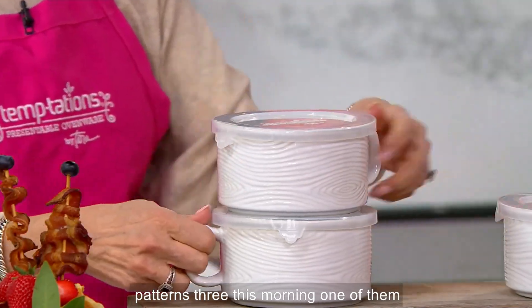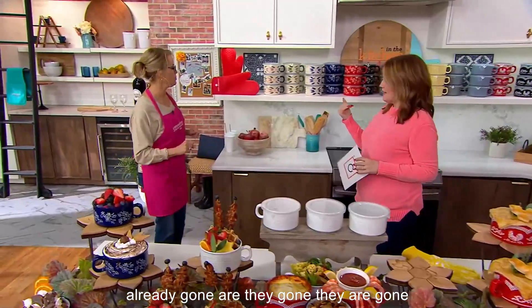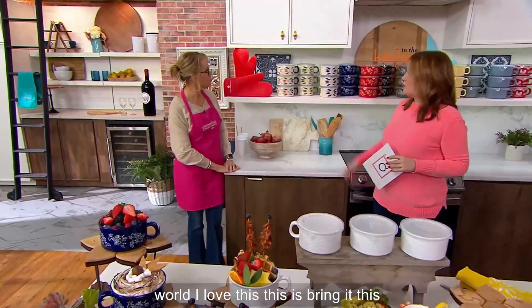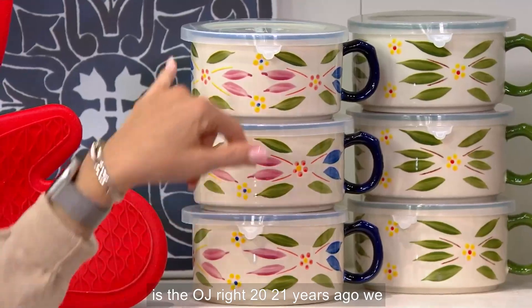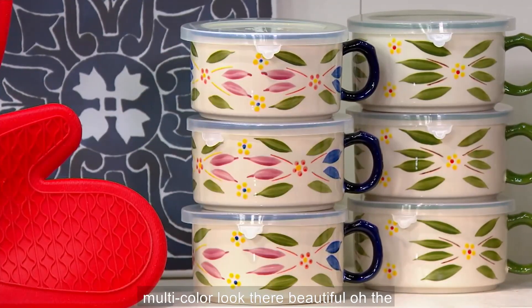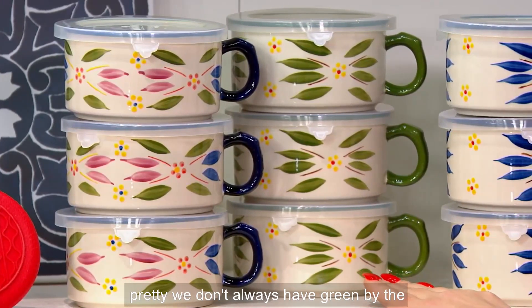We have four patterns for you this morning. One of them is completely gone — our seasonals are already gone. We're going to start with Old World. This is spring, this is the OG — 21 years ago we brought this all back. Confetti — a nice multicolor look. The green is so pretty. My sister collects the green. We don't always have green, by the way.